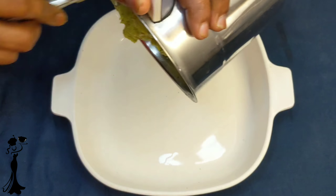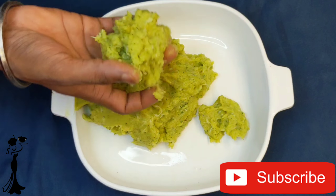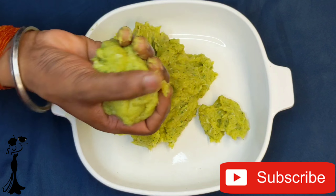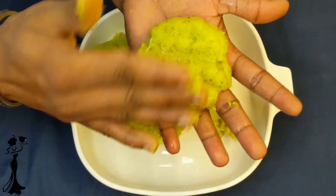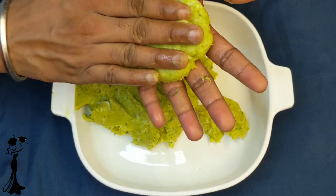Grind all of these into a smooth paste like this. Now using your hands, make tikki-like shapes that you are going to be shallow frying. Please note, by using 500g of fish, you get about 7 tikkis.